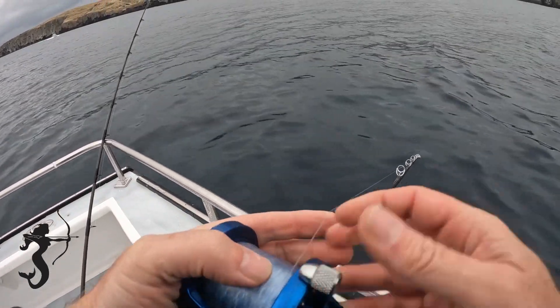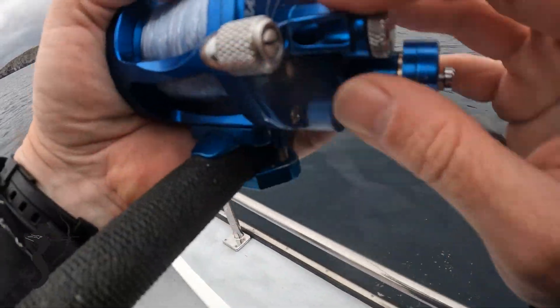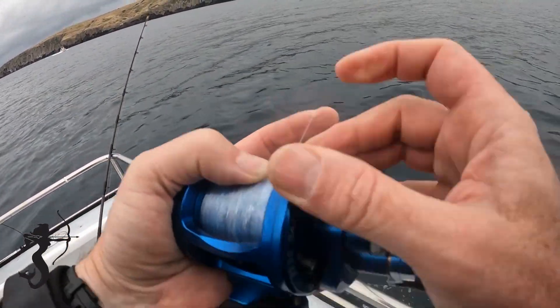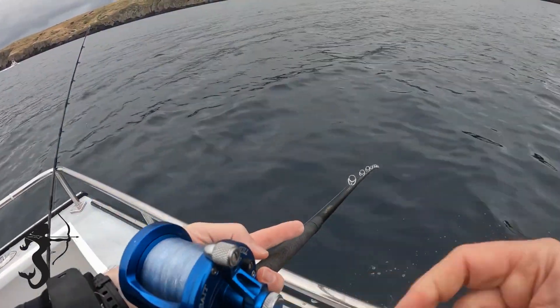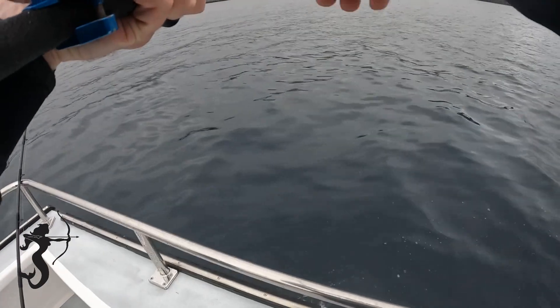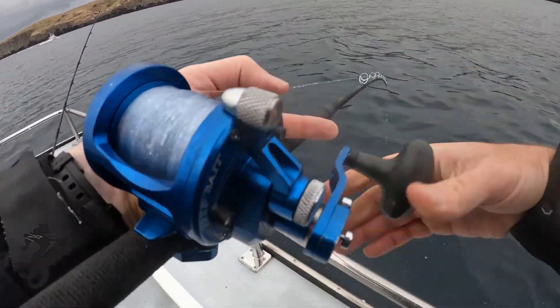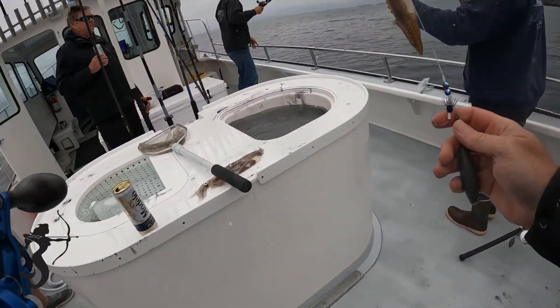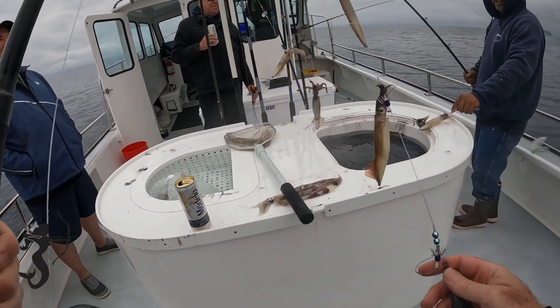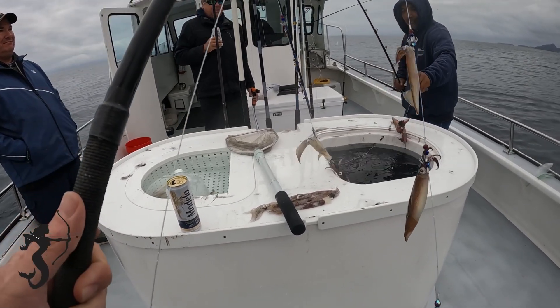Pretty much just drop it down. There's no barb on the squid jig, so as soon as you feel pressure you just start winding with real slow movements. That steady pressure keeps the squid on the jig — if you let up they'll jump right off. So you just keep moving all the way until you're out of the water. See right here, you turn the squid jig upside down and the squid just falls right off.